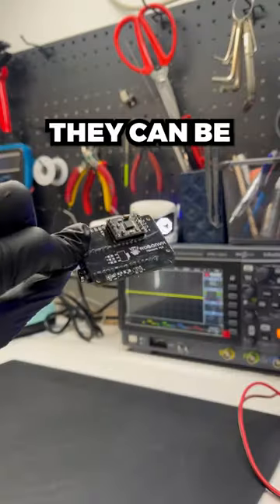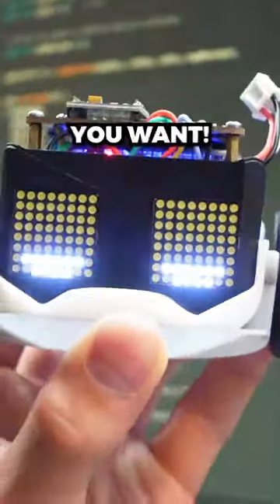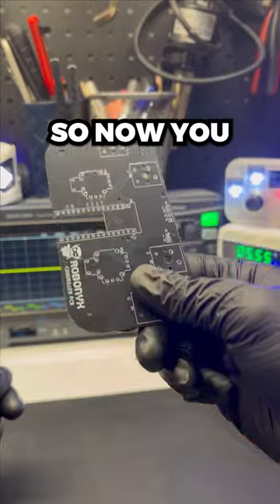They can be double-sided, and you can attach components to them and build whatever you want. Now you know that.